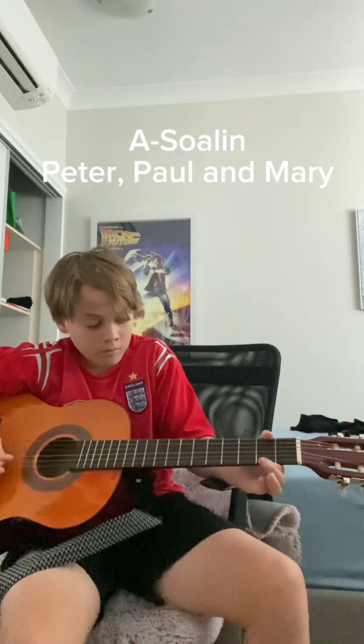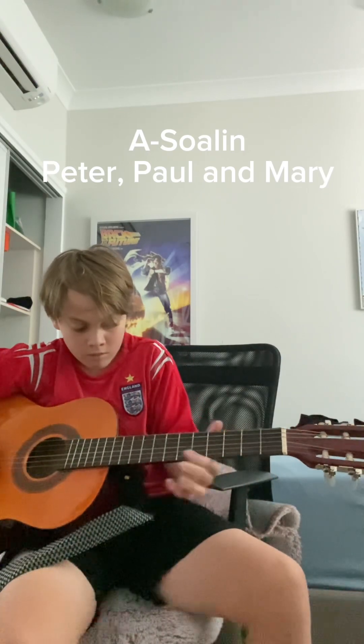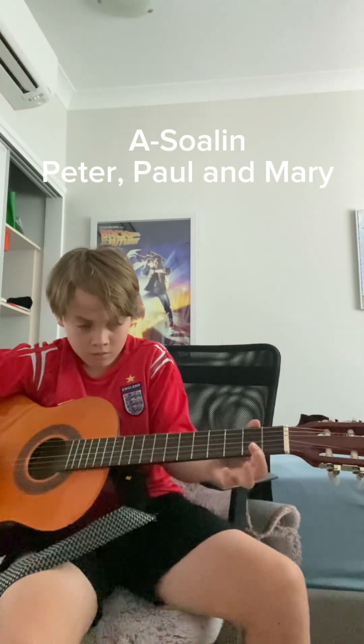Do you want to learn how to play this song on guitar? Well, that was the song and I'm going to show you guys how to play it on a classical guitar.